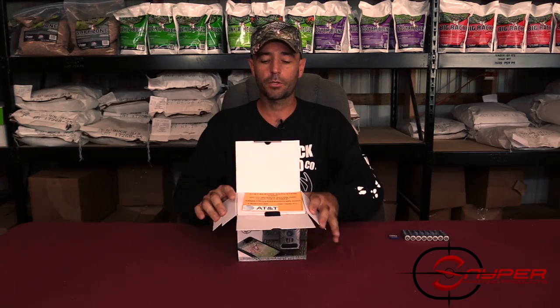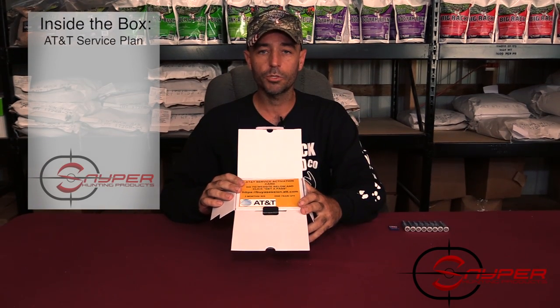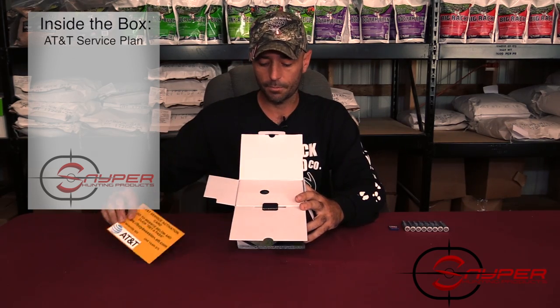The first thing you see when you open up the Commander box is your AT&T service card. This will help you set up a session through AT&T and get it all running for you, so we'll put this card to the side.